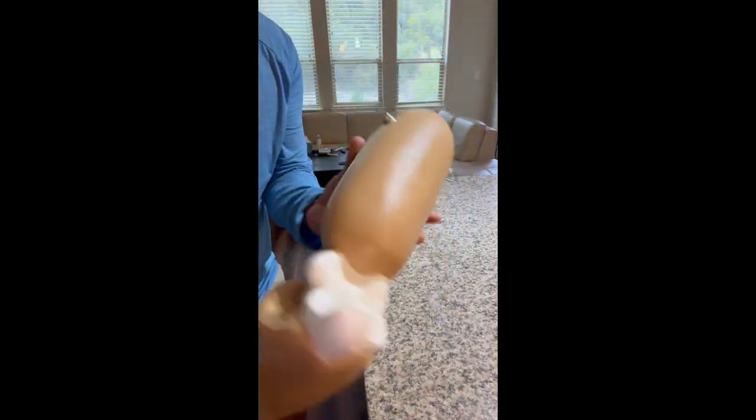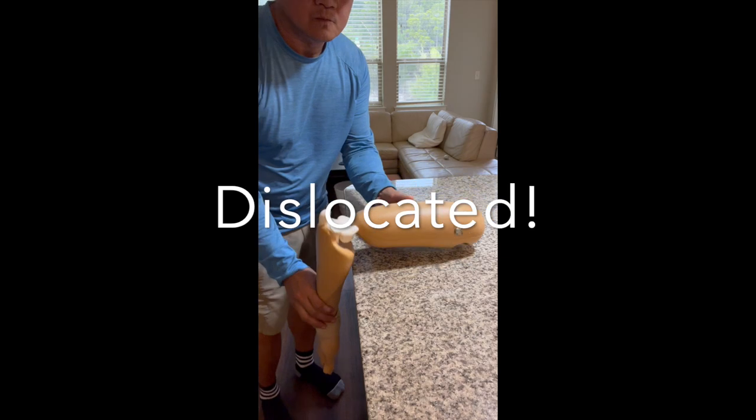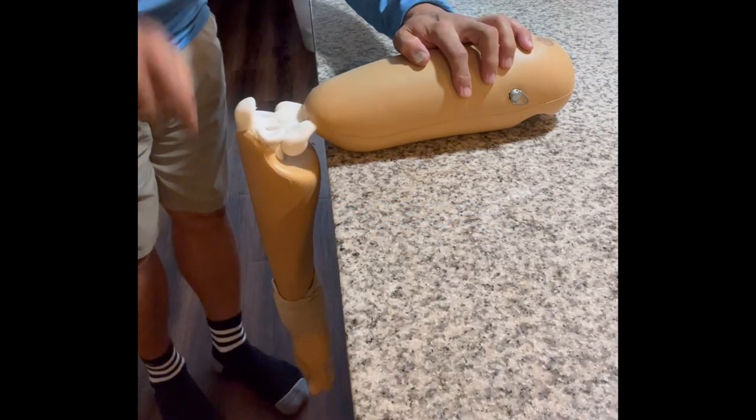And finally, the finger dislocation simulator. Practicing with this tool gives you control and precision for that satisfying pop back into place.